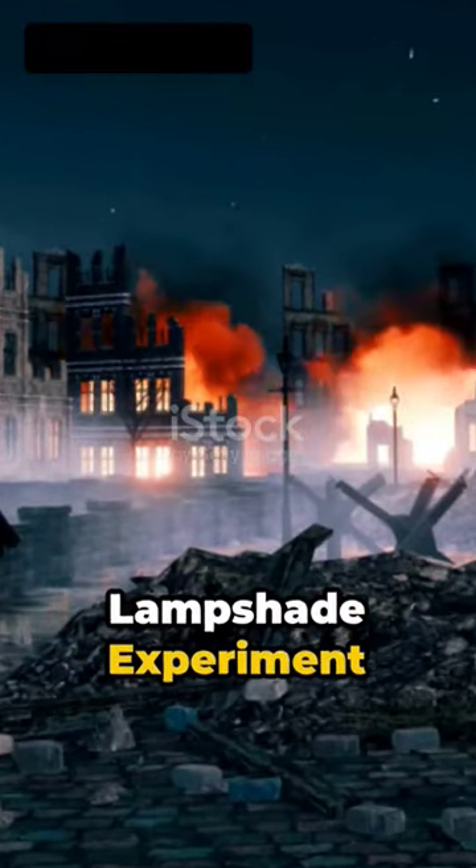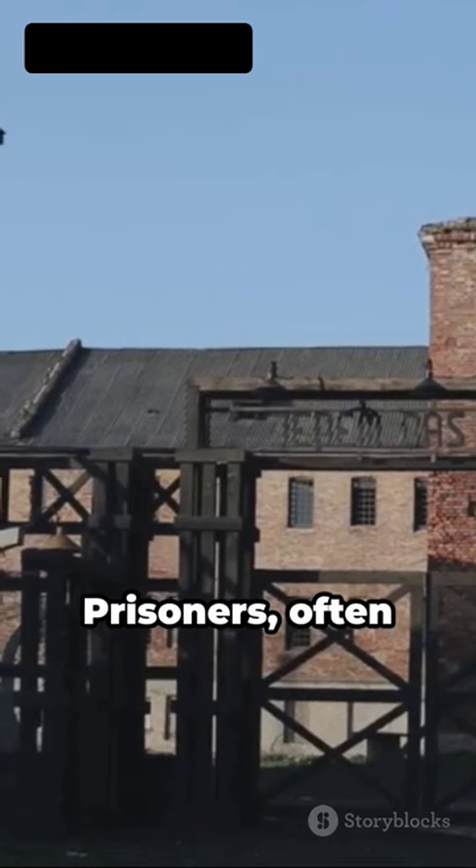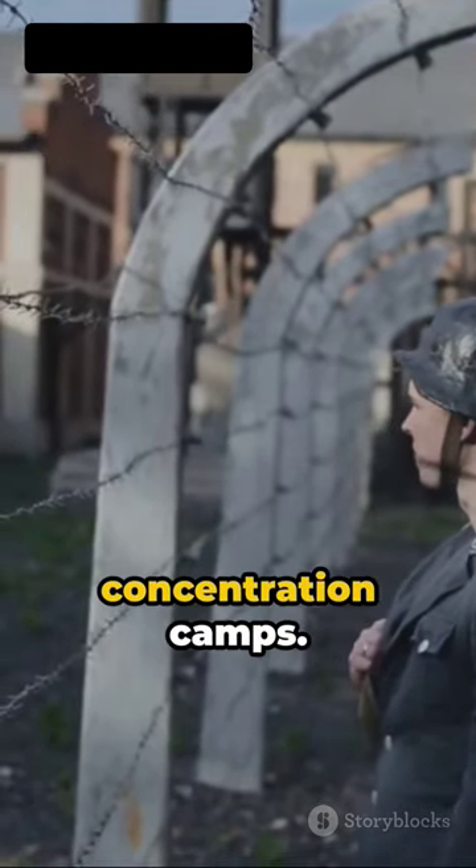The Nazis' Human Lampshade Experiment. We uncover the horrifying details of the Human Lampshade Experiment. Prisoners, often Jews or other minorities, were marked for death in concentration camps.